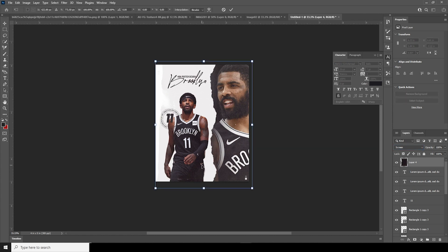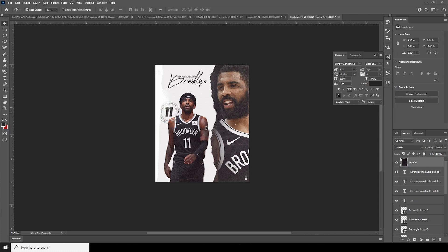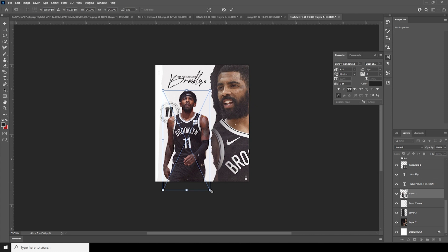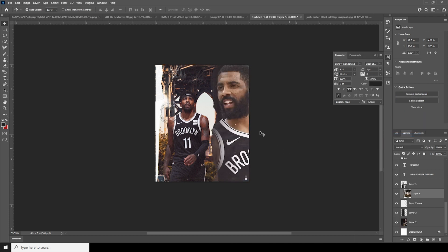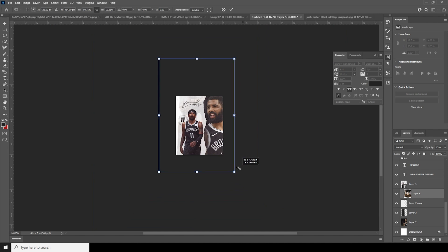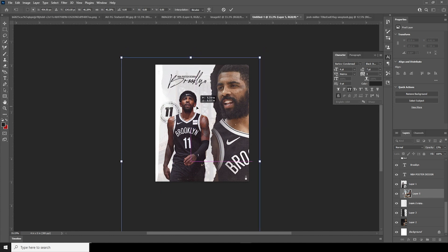Ctrl+T — let's move this text a little up, just like so. Go over here, Ctrl+T, make it a little bigger — something like that. Now let's drag and drop this image right over here, keep it under this layer, right-click and Create Clipping Mask so it stays over there. Drop down the opacity just like so, and Ctrl+T to make it a little smaller.